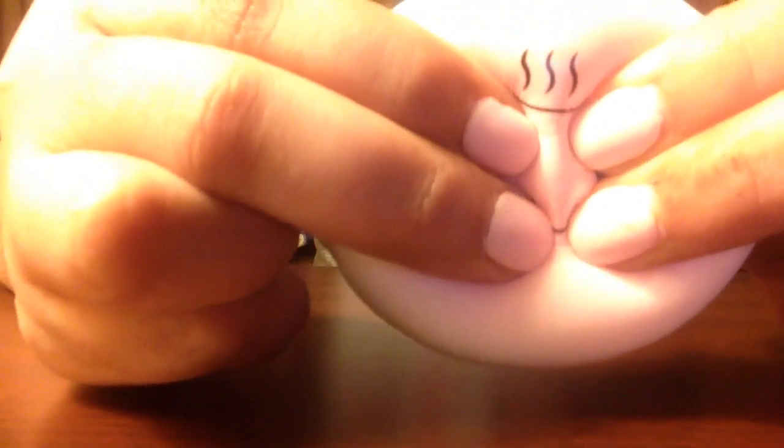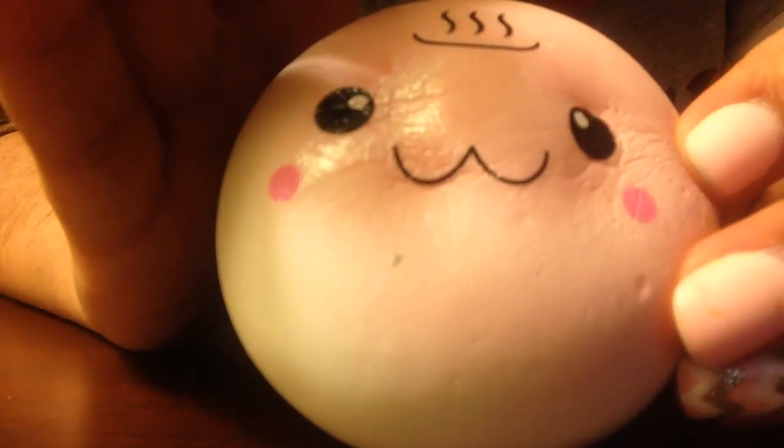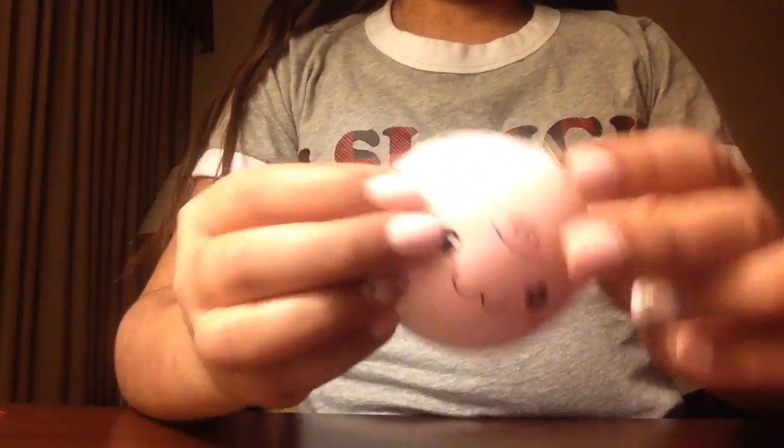Then I have this pink onsen bun — it's so soft. Do you guys see that? That is one amazing onsen bun. Let me put you guys a little bit better angle — okay, there you go.